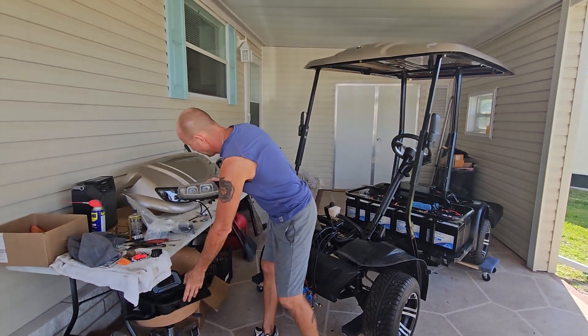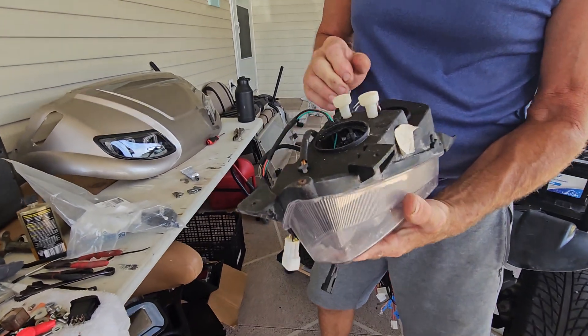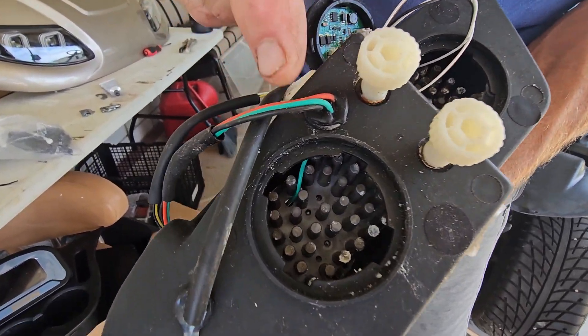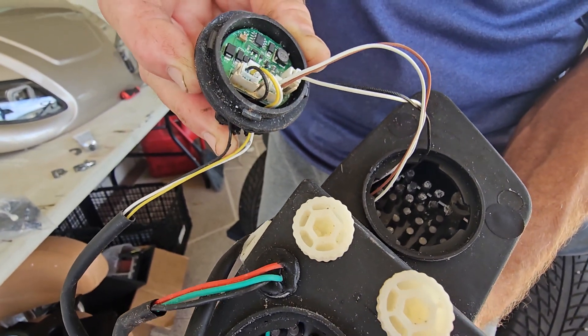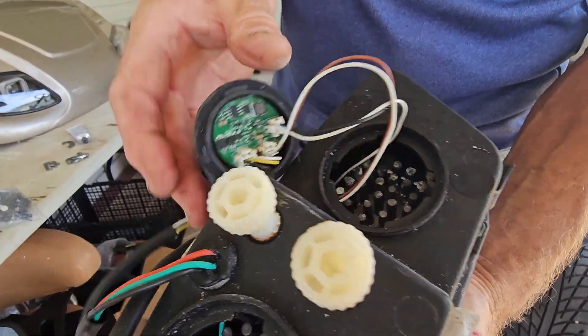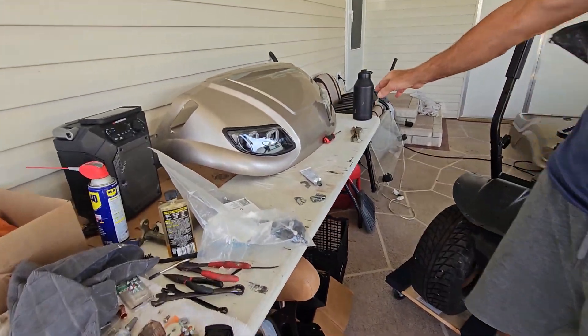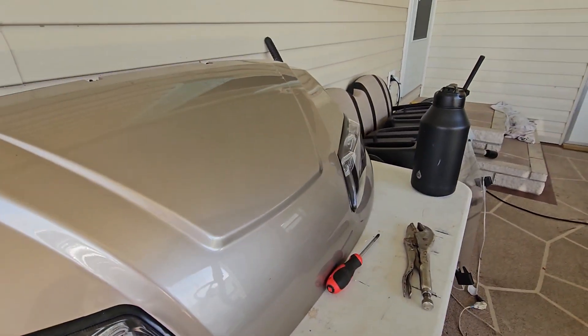This is what your headlight used to look like because it was submerged — you can see the cooling posts in here are all corroded because they're aluminum. These happen to have capacitors and little circuit boards in them because they are all LED, and these are not cheap. You can see the front of the cart — I have new headlights, and there are also new taillights going in the back, all LED.